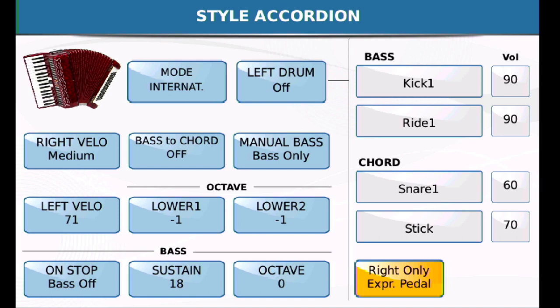Everything else you can leave alone. Regarding the octave setting here — this is a global change. So if you notice your chords on your left hand are maybe an octave too high across the board, you'd come in here and adjust it. To the best of my recollection, the settings I use are as shown. I would leave drums off and everything else as default.